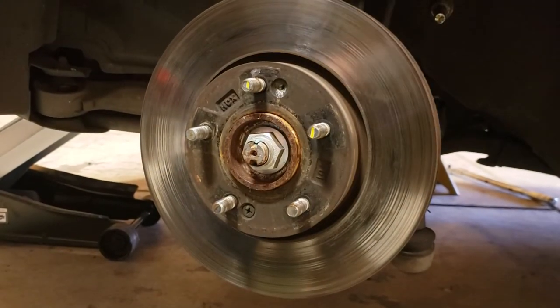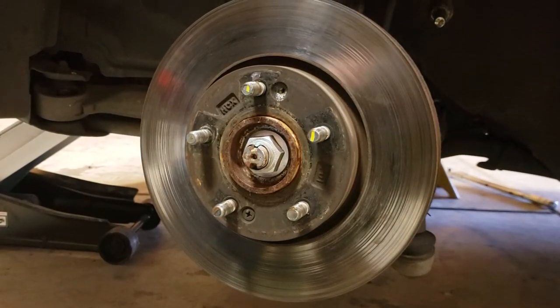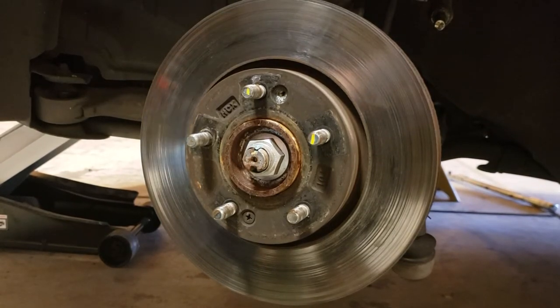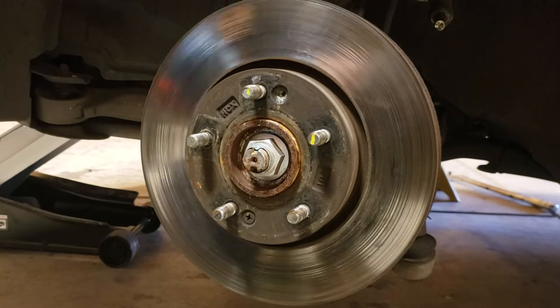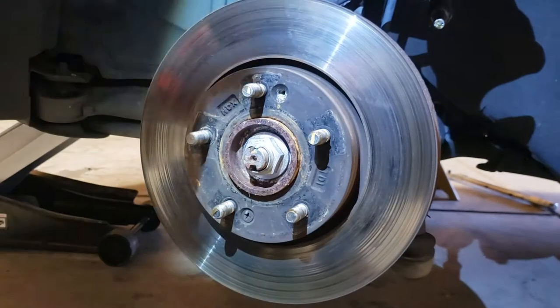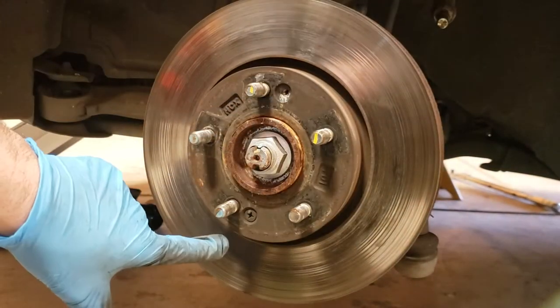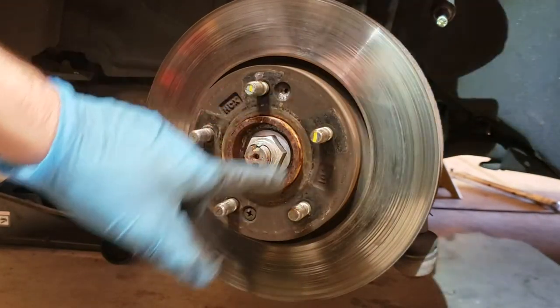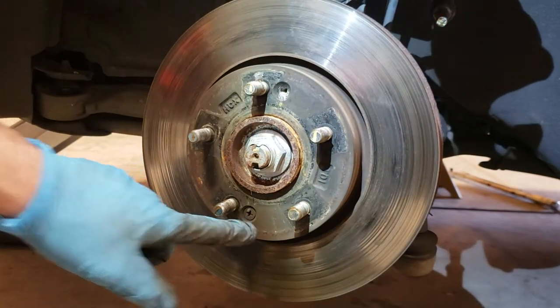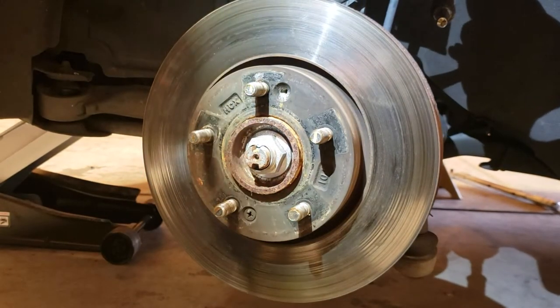What I got for you today is something very common during a brake job: you need to replace the rotors, and then you get to the point where you got everything off and it won't come out. You take a look and you see that it's got screws right here — I already took this one off — but it's got screws right here that are pretty hard to take off with a screwdriver.